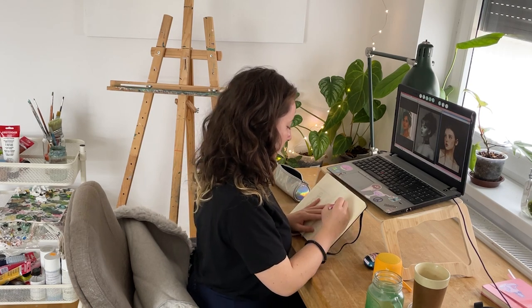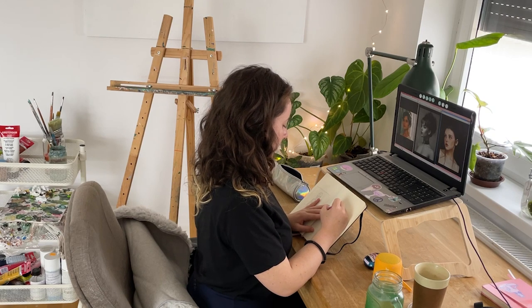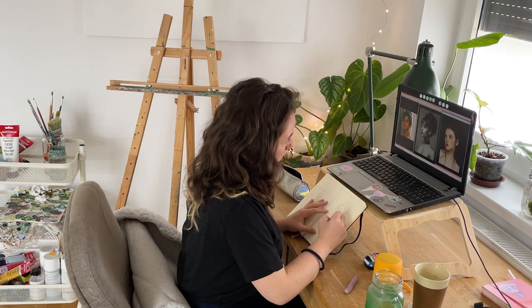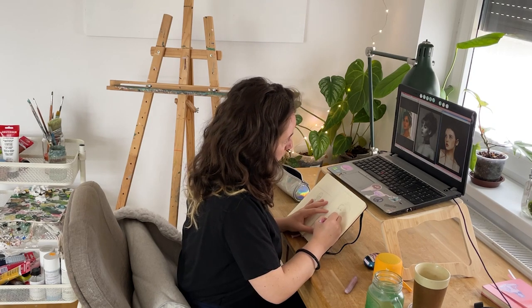Hello friends, I'm Yara and welcome to my channel. Today I wanted to talk about new paintings, new beginnings and fear of starting to paint on a fresh canvas.